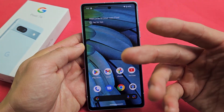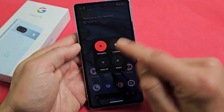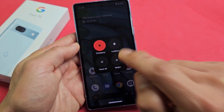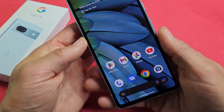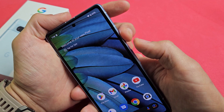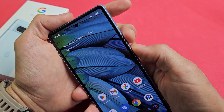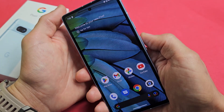Now another way that you can restart is in case you can't go to this menu here. Maybe you can get here but you're trying to restart or power off and the screen's not working. You can always force it to restart as well. How you do that is the power button and volume up like before, except this time we're going to press and keep holding for at least 15 seconds, then let go. It's going to force it to restart.